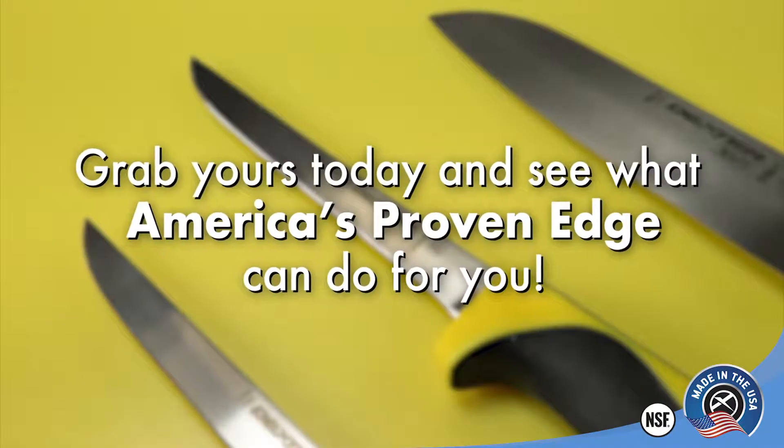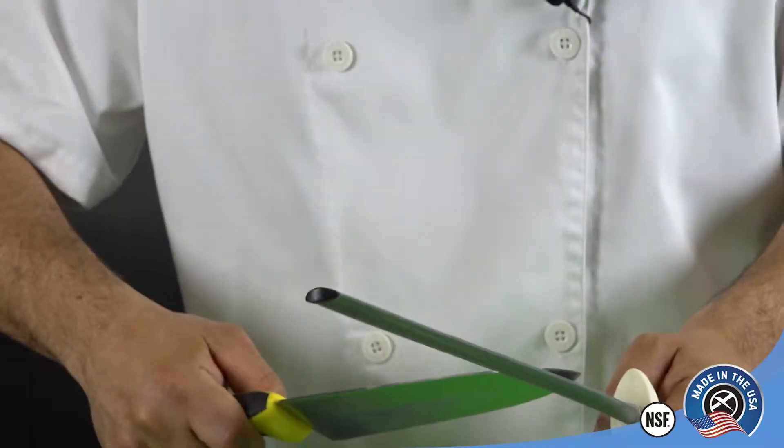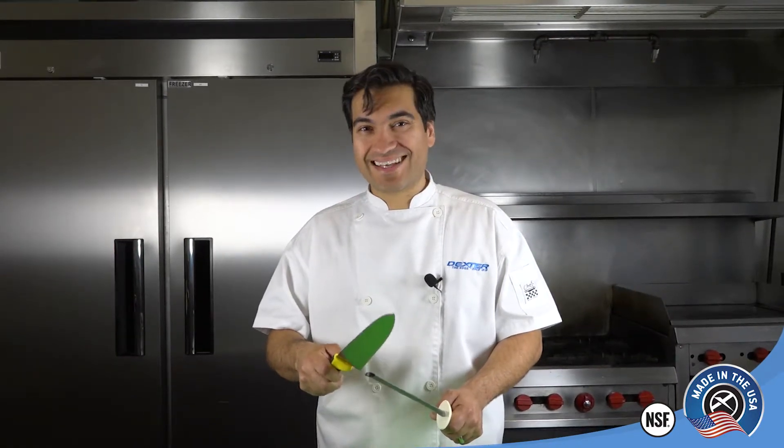Grab yours today and see what America's proven edge can do for you. By the way — super sharp and easy to sharpen.